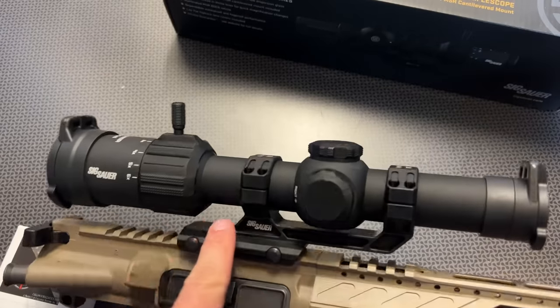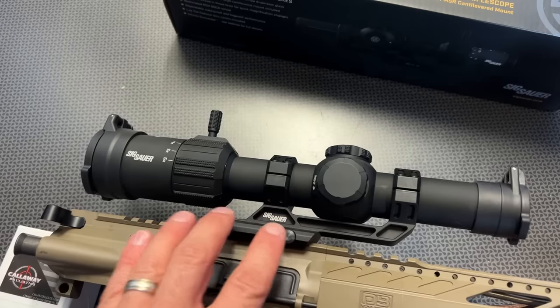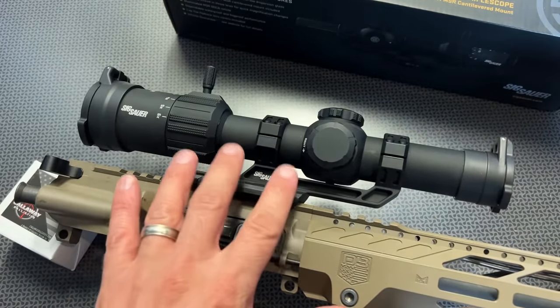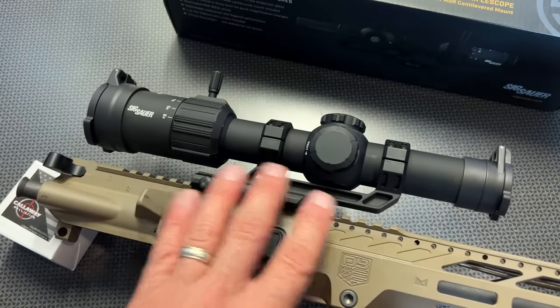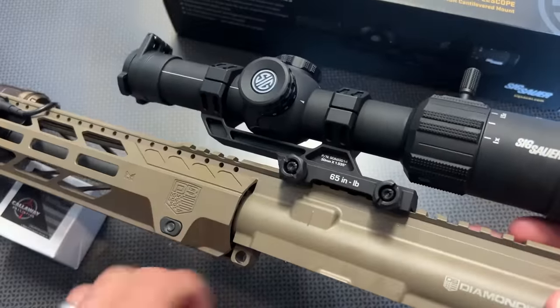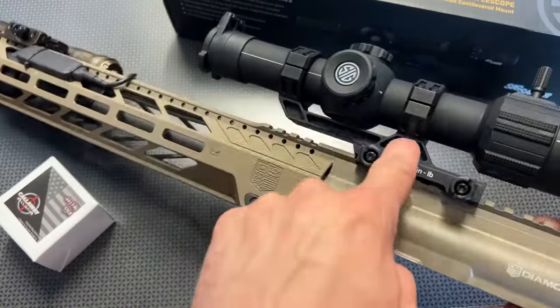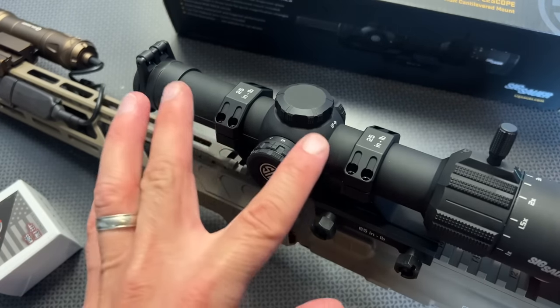It has a 30-millimeter tube and a matte finish. Right out of the box, I noticed the mount itself was incredibly nice. A mount of this quality I've seen after reviewing tons of different mounts generally sells for about $80 to $100. I'm not sure if SIG sells them independently, but the machining, lineup, fit, and finish is absolutely spectacular. It locks up rock solid with these bolts, and it even has the torque specs on the side and lightning cuts and skeletonized cuts all over it. It looks and feels awesome.